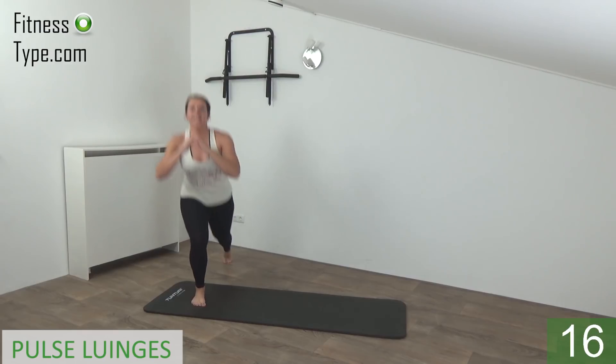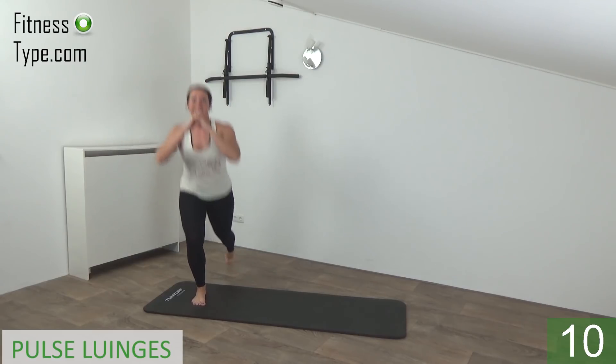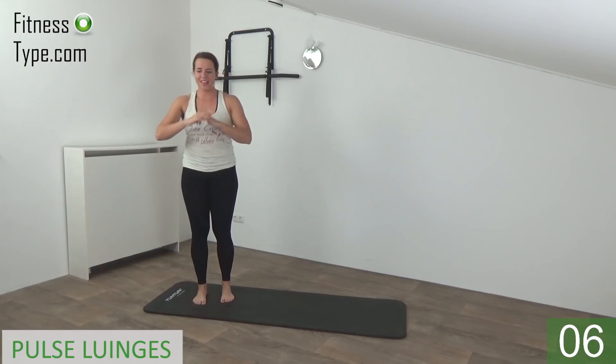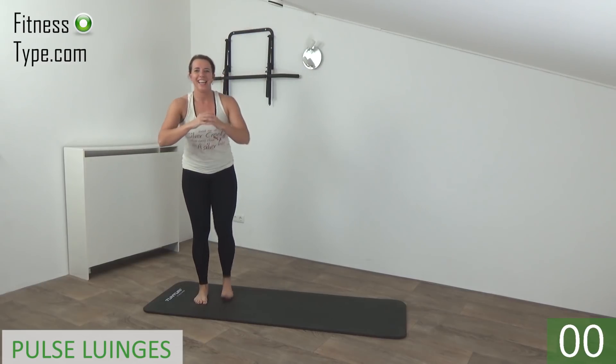And up — switch from side to side. Keep your upper body straight. Down and up. Almost there. And up. And we go for the last one — down.